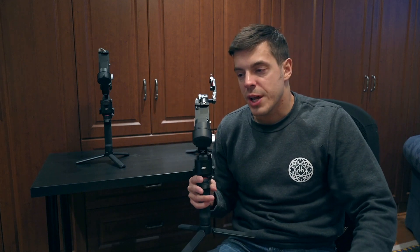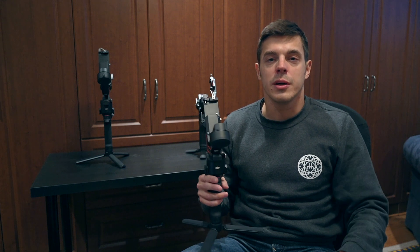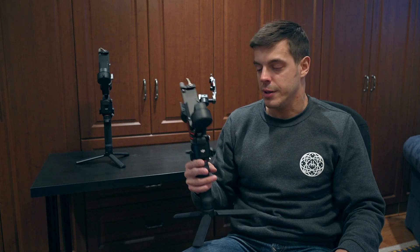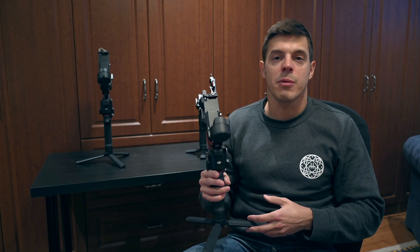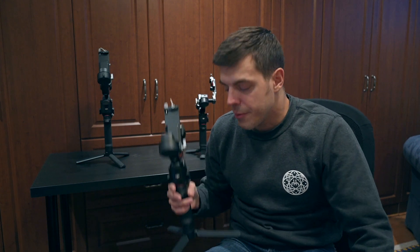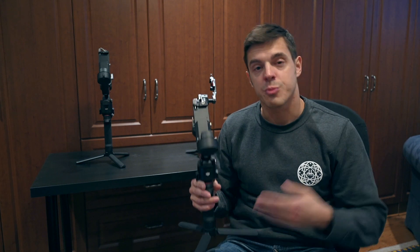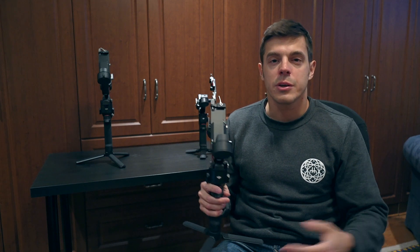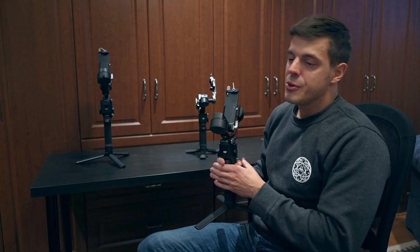This model weighs 2.8 pounds and supports up to 6.6 pounds, so you're not limited to small lenses and compact cameras — there's a wide variety of cameras you can use. If you're wondering whether your camera is compatible, check your model on DJI's website. The battery life is estimated at 12 hours, which is pretty generous for all types of shoots. If you're worried, you can get a second battery for up to 24 hours — you'll fall asleep before it runs out of power.